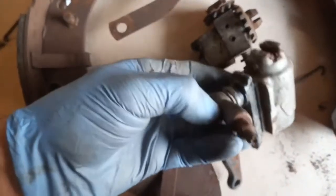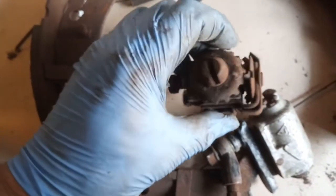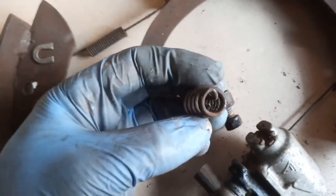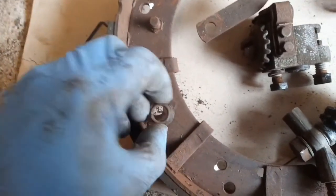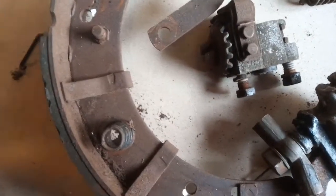Nothing is holding that on except the tension of the springs by the look of it. You have to take that banjo off to pull it through the hole. This is free, surprisingly enough — there's a boss there that locates it on the back plate, which is good news. I'll clean that up. These beehives are quite an art to get off — I think you put a screwdriver down the spring and push it off the tab. That one came off more by luck than judgment. This one was bust. I think my linings are okay, I'll clean those up.